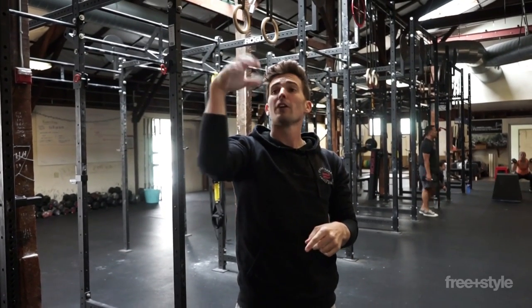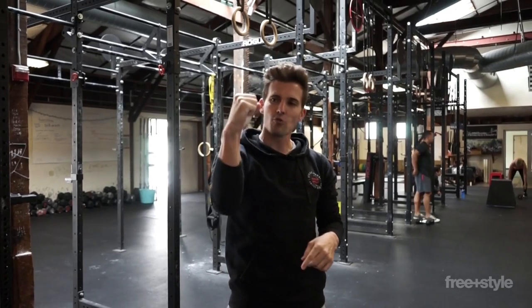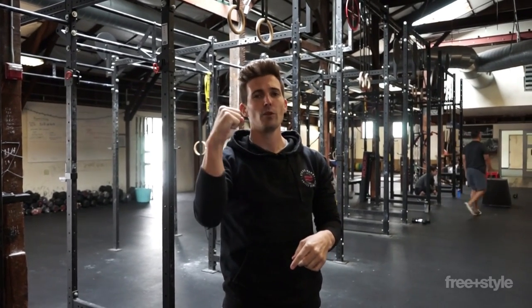Do I have to false grip? No. Do I hang like a little baby, just hanging with my little fingers? No. I grab it strong — really tight, really strong.